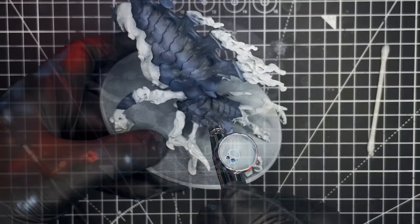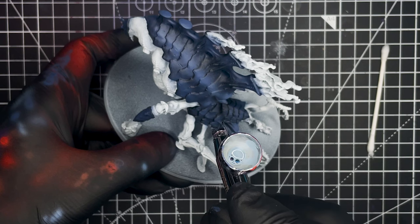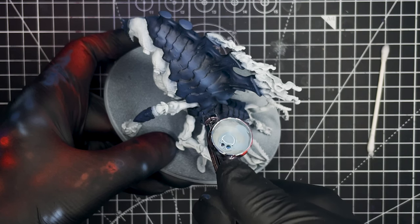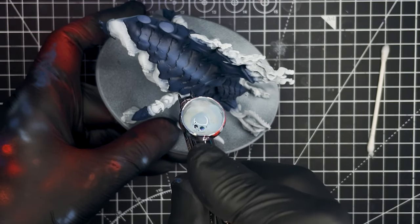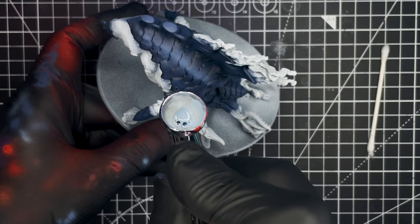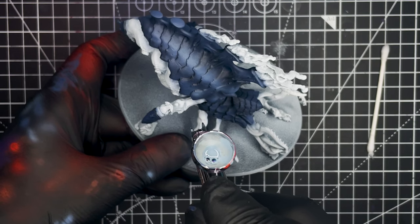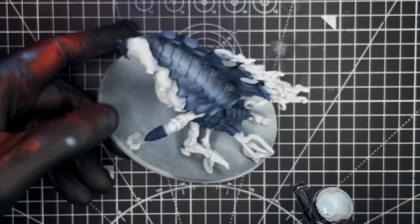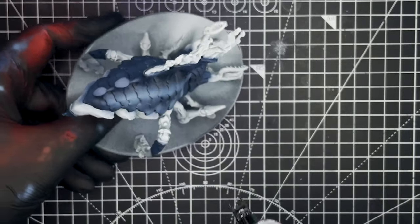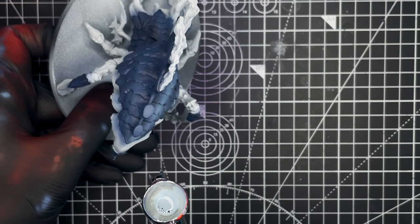Next we're going to be applying the second highlight layer to all of the armour. To do that we're going to be using Citadel Layer Fenrisian Grey. We're pretty much going to be doing the exact same thing we did in the previous step, only this time we're going to be applying less of a highlight, leaving the previous layer still showing. Again, take your time and make multiple passes until you're happy with all of the highlights that have been applied.